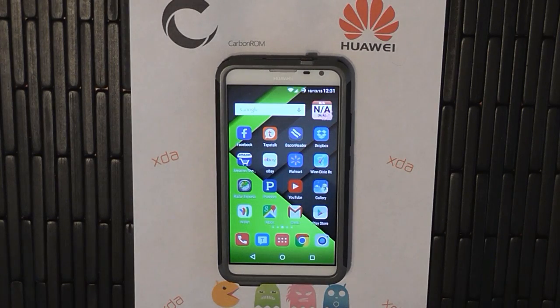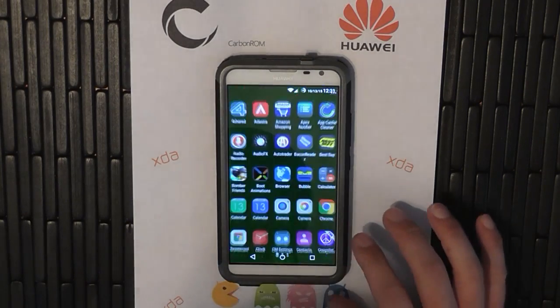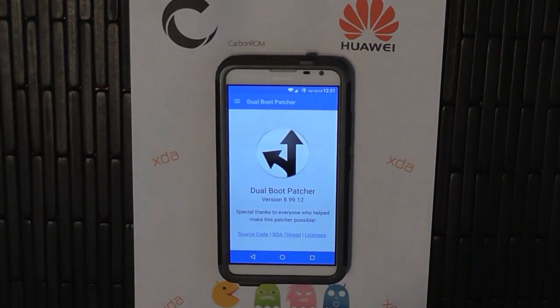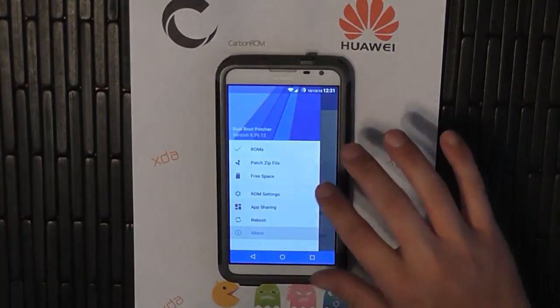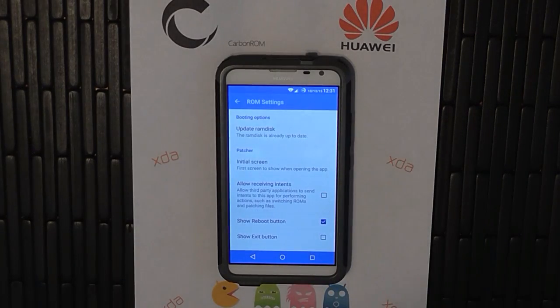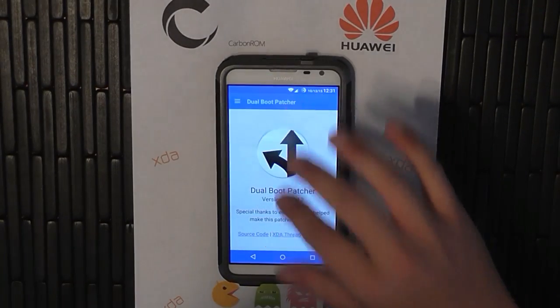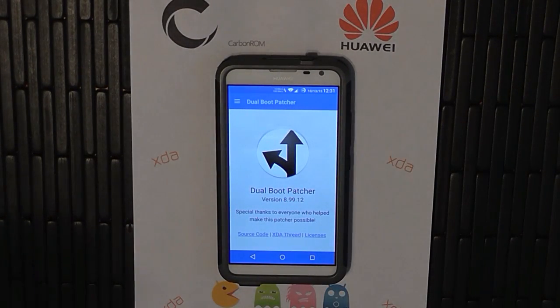Now that our phone's booted back up, let's go back into the app — here it is, dual boot patcher. Just to confirm that our RAM disk did take — yes, it did. The RAM disk is already up to date. The dual boot patcher app itself is set up and ready to go. You've installed the app, you've set the kernel, and you've set the RAM disk.